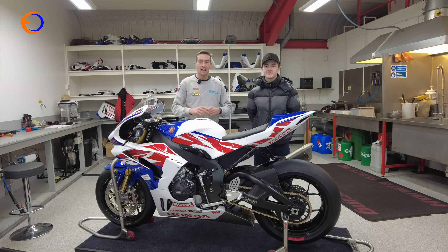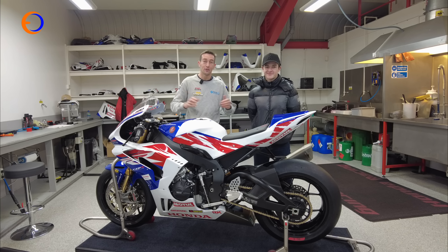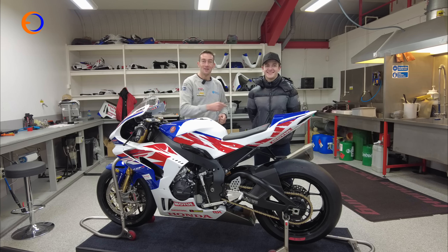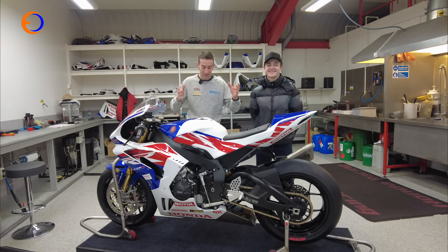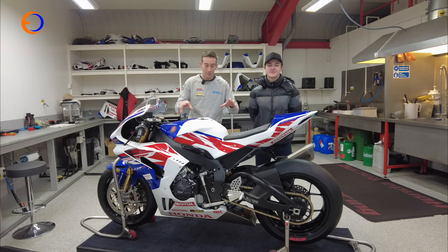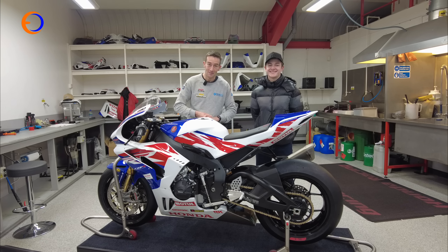Welcome to Obsession Engineering. You might notice the workshop's looking a little bit tidy today because we're not at my workshop — we're at Honda Racing in Louth with Franco, because we're going to be building a Superstock Fireblade for him. Honda have let us come down here, have a bit of a poke around, and then basically build a shopping list of bits we're going to buy.